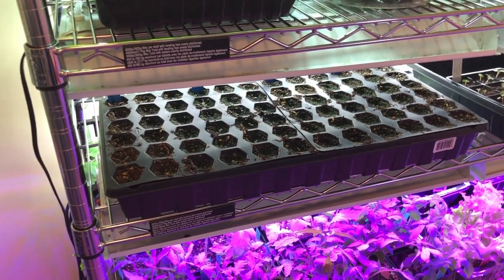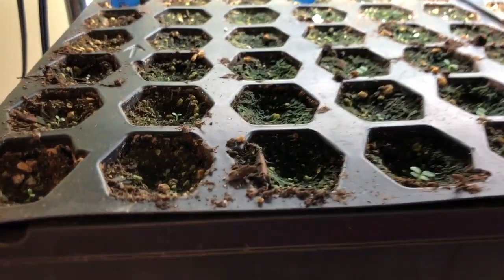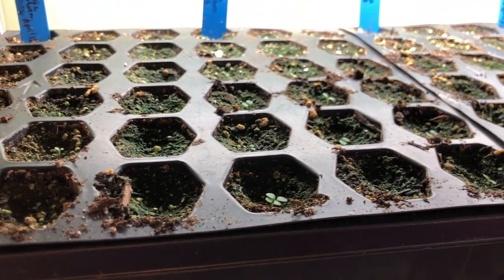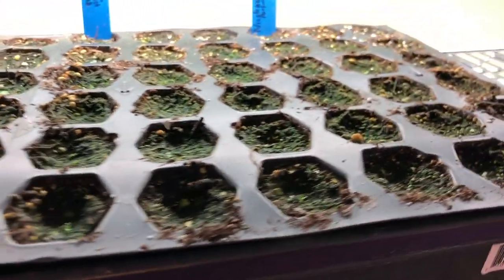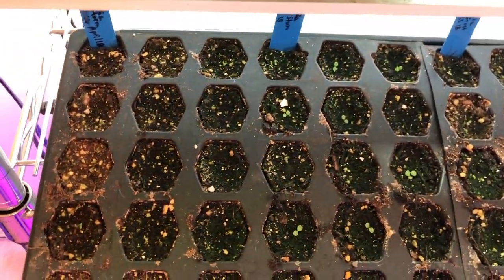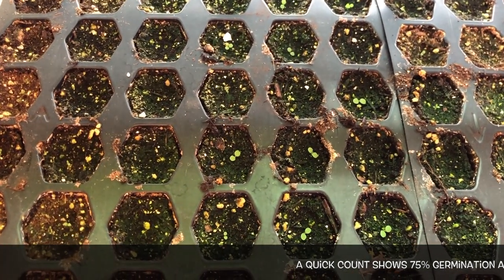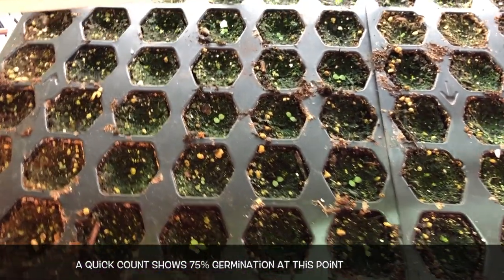So down on this shelf here where it looks like an empty tray, this is petunias. You can see quite a few petunias coming up. There you can see them better. So I have almost 100% germination with these. They're pretty small - I just planted these petunias April 18th and today is the 27th, so it's been nine days.